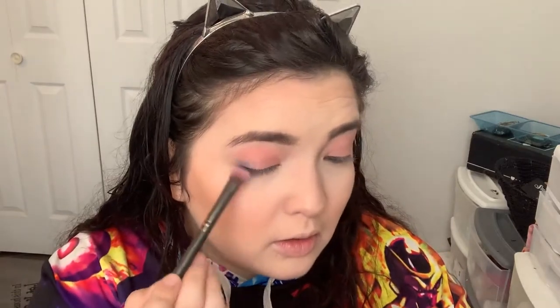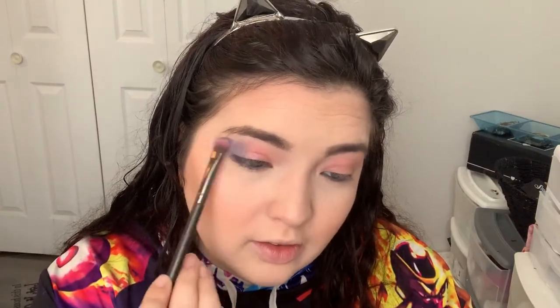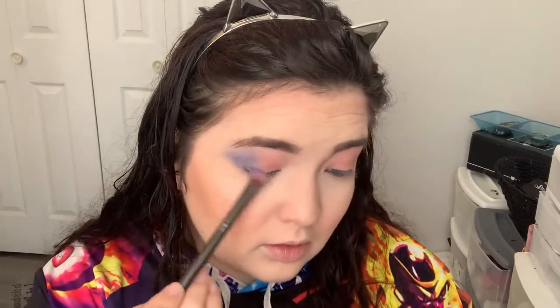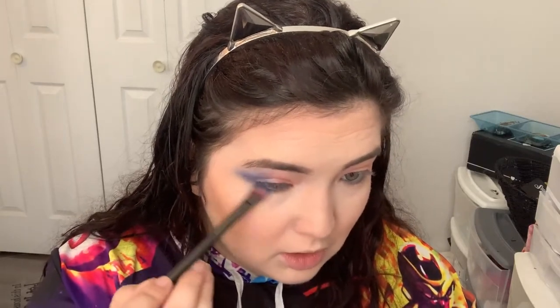I'll wipe away the fallout a little bit. On the outer corner I'm going with Haze, the blue shade, and running that on the lower lash line on the outer corner part too, meeting it to the top.